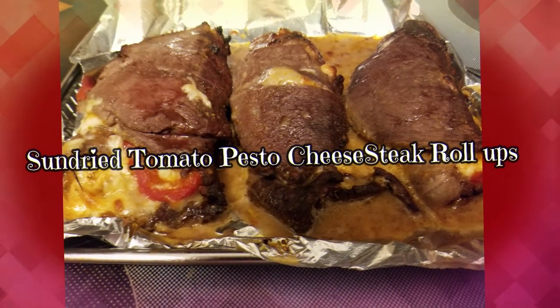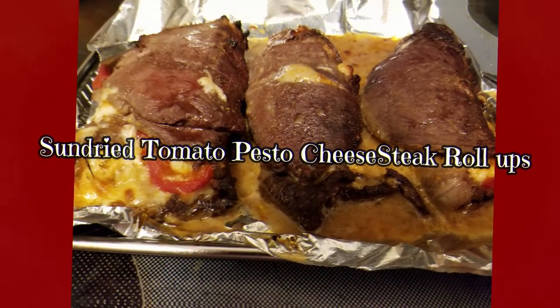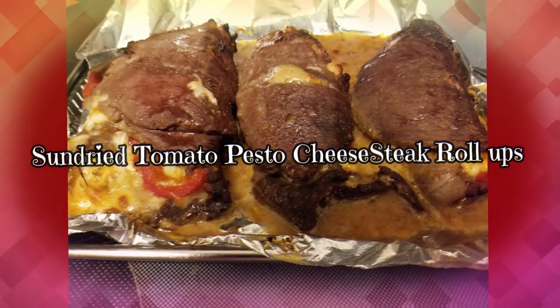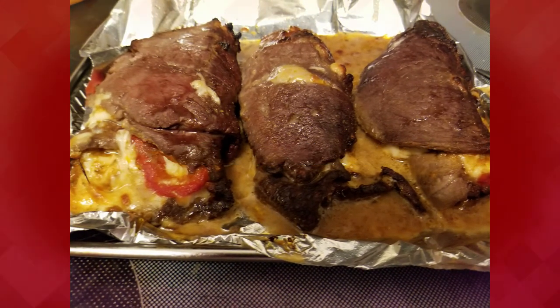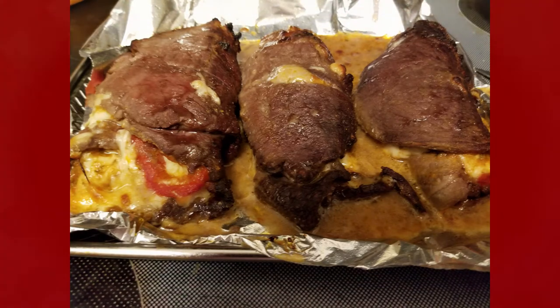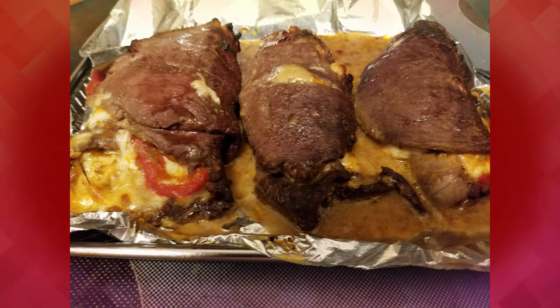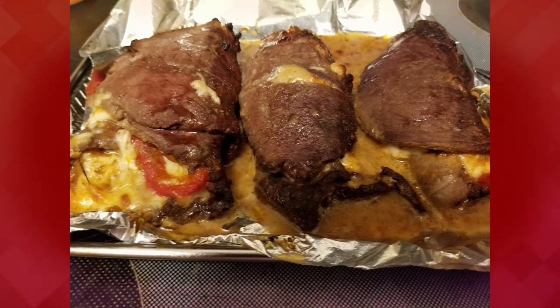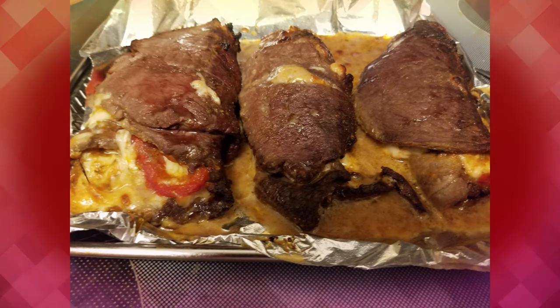Hold on folks, I'm going to show you how to make this yummy steak roll up. It has sun-dried tomatoes, pesto with red bell peppers, and mozzarella cheese inside. Please stay tuned and watch step by step what I do.